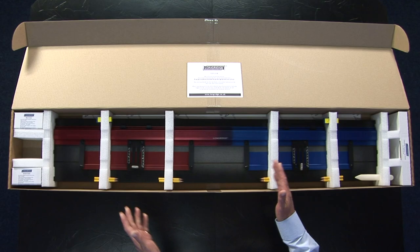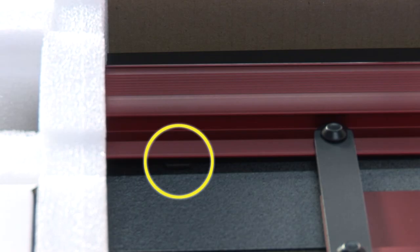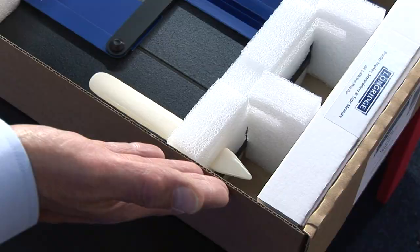In the box: bevel cutter, straight cutter, two packs of 50 blades, eight extra pencils, mount stop, two pairs of cutter stops, two parallelograms with scales, base, sprint mats, burnishing bone, accessory box.